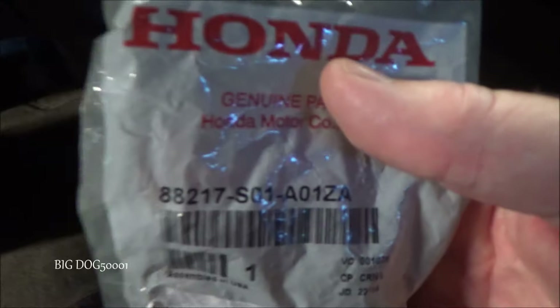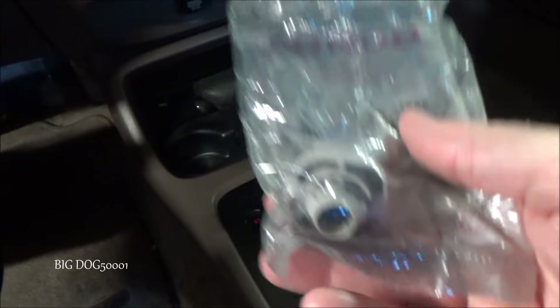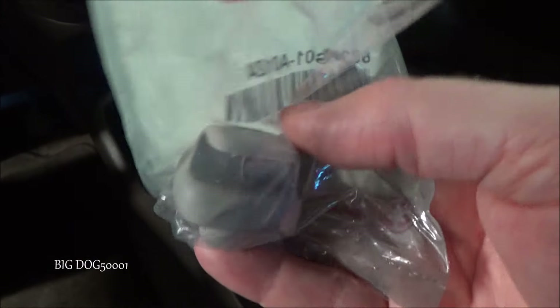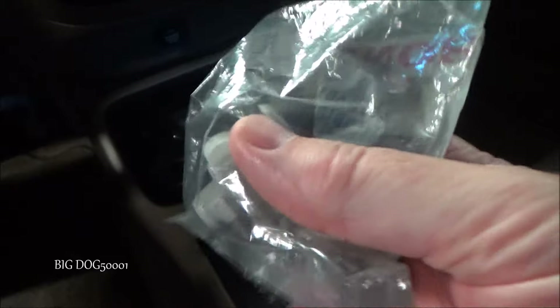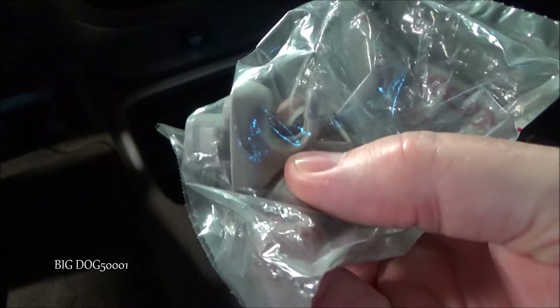Here's the part number for the new part — always double check for your application. Typically there'll be different part numbers for different colors and of course different years and models. So that's what this one looks like, and that's right there is about where the old one sheared off.